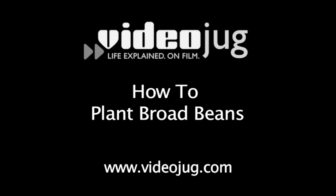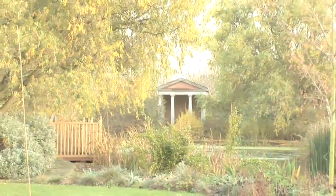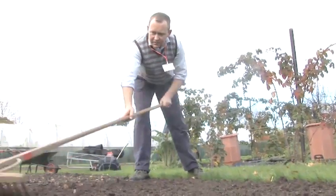How to plant broad beans. Hello and welcome to Videojug. We're at Cable Manor College in Greater London. Head of Horticulture and Landscaping Tom Cole is going to show us how to plant broad beans.